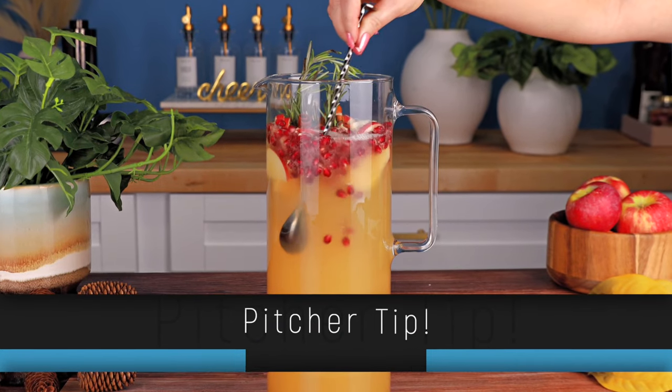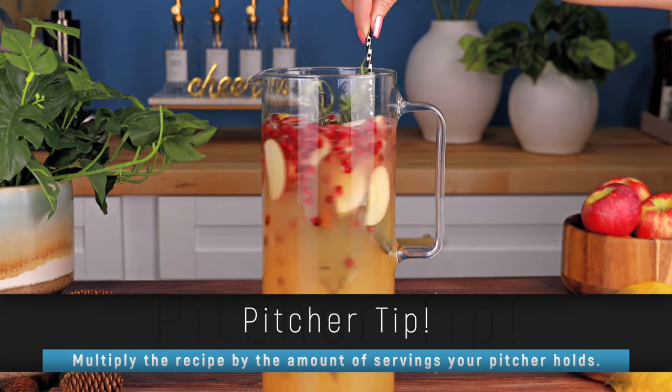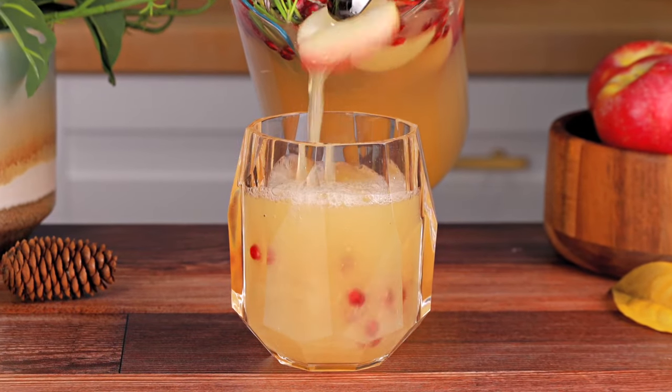If you're making it in a pitcher, just combine all of the ingredients in there and give it a good stir. Pitchers are great for the holidays — you can whip up a batch and allow your guests to serve themselves. Tip of the day: if you're having a gathering, make a pitcher and make your life easy.